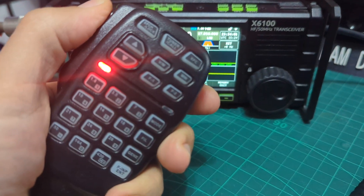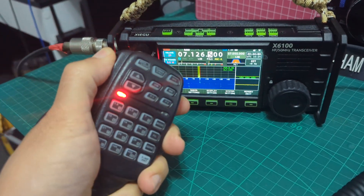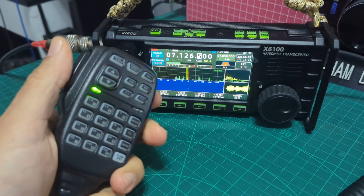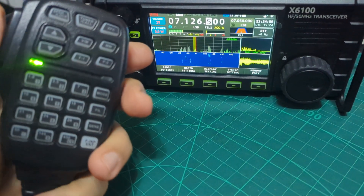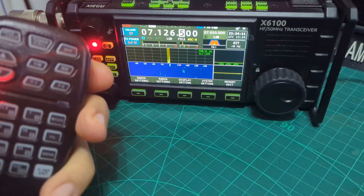M-Zero FXB, QRP. Mike-Zero Fox X-Ray Bravo, QRP.